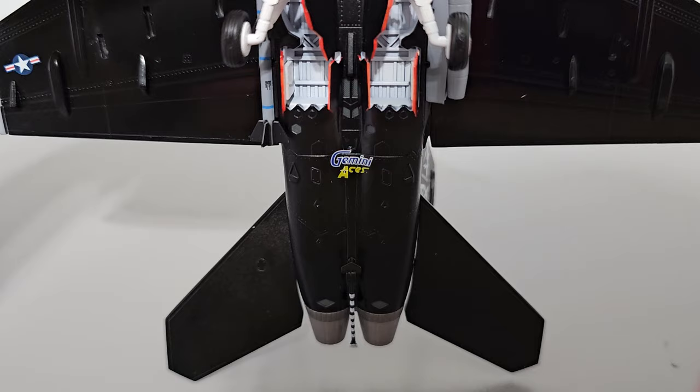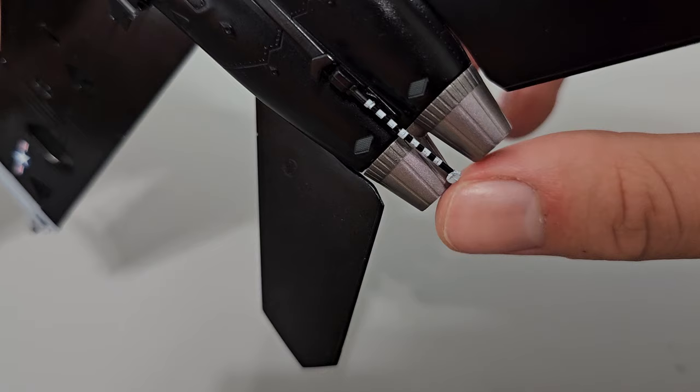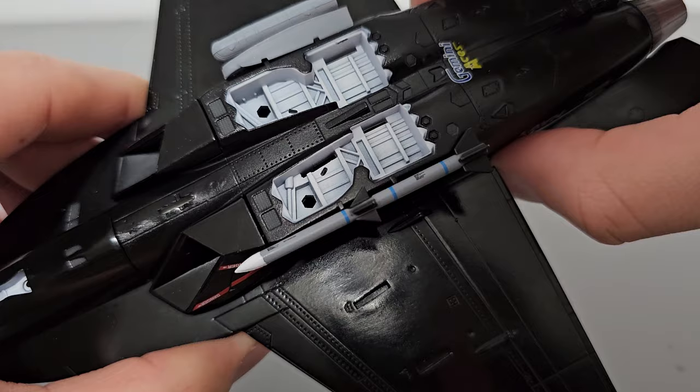On the rear section of the aircraft is the Gemini Aces logo — small, nothing too crazy. Here we have the tail hook, which doesn't move but is made out of a soft material so it's less likely to break if poked accidentally. On the left side there's a targeting laser, which cannot be removed. The landing gear bays are pretty nicely detailed and the colors seem to be painted accurately — here's what they look like without anything in them.